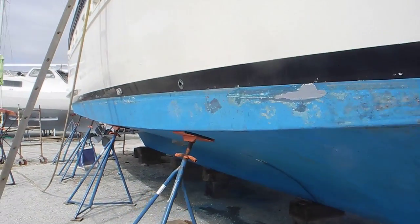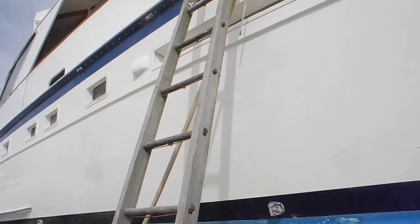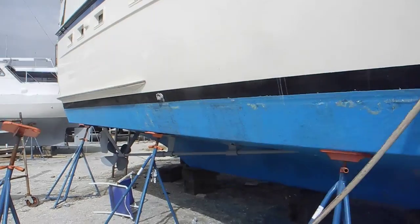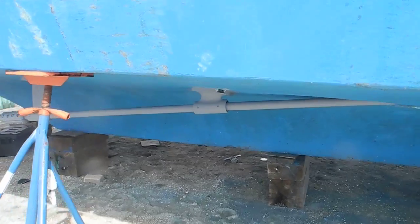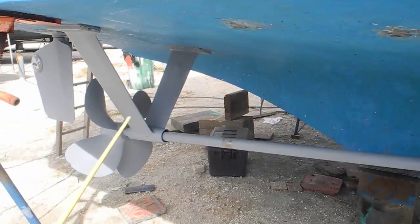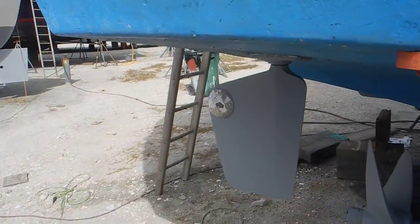Cruising on back on the starboard side of the boat — you can see the ladder going up. Important to note that the ladder is tied so it doesn't fall down while you're up there. You can see the starboard shaft with the first strut, second strut, the shaft coupler, the V strut, and then the rudder again — just like on the port side.